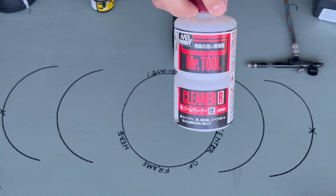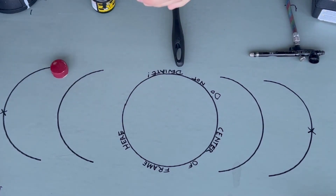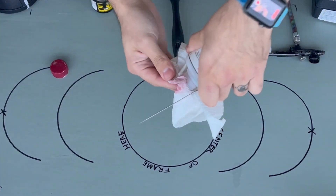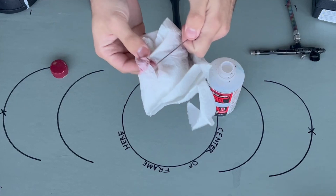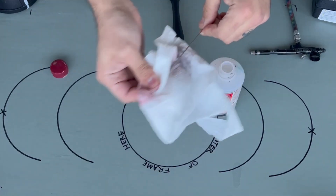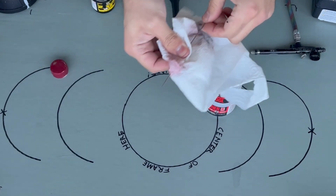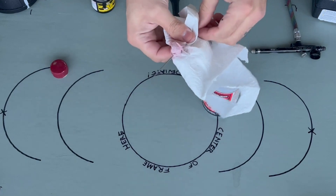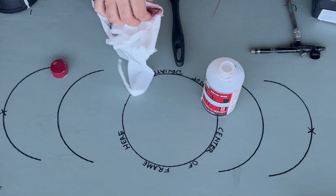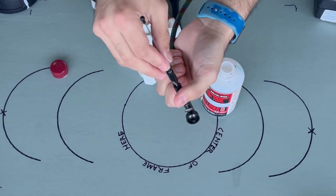Mr. Tool Cleaner — this stuff is awesome for cleaning your airbrush. A lot of people like to complain that cleaning the airbrush is a hassle. This stuff works absolute wonders, and if you don't have an ultrasonic cleaner, this will 100% save so much time and heartache. Cleaning your airbrush is very important, so do it often.